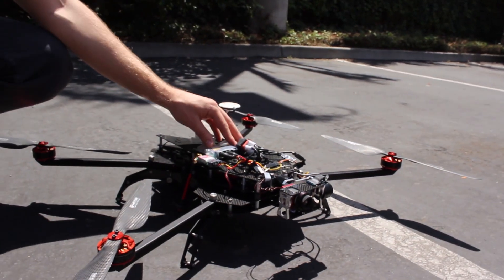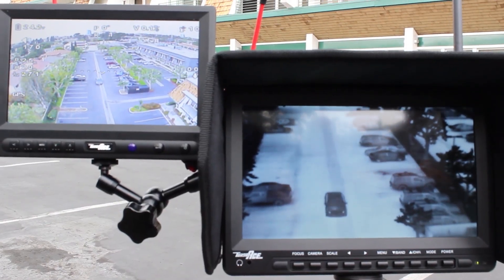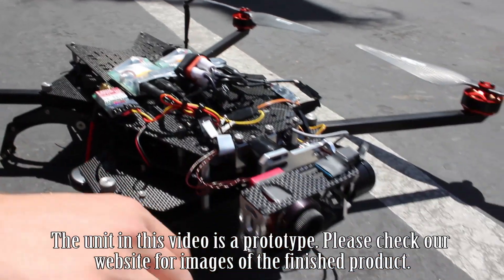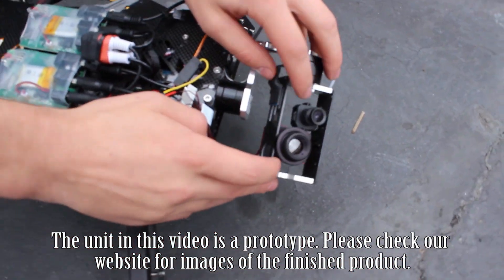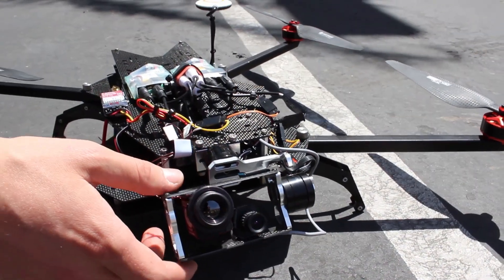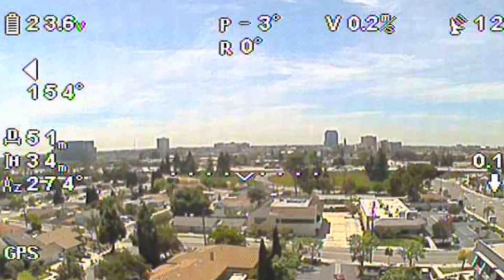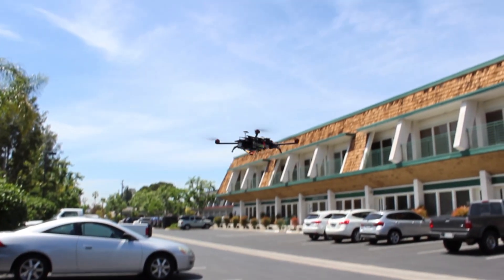We're experimenting with some DVRs. We have dual FPV on here so we're getting both cameras live streaming. We have the ICI 9320 infrared and then just a regular visual light camera there so we can see what we're doing. We have the IOS D on there as well. Let's take it up in the sky and we'll show you what the video looks like.